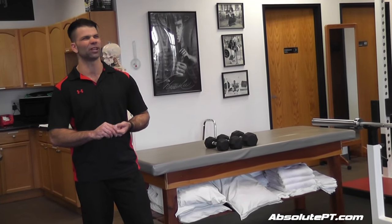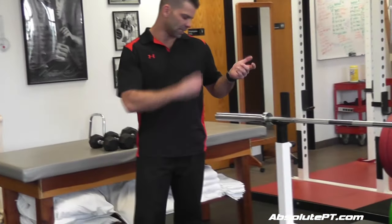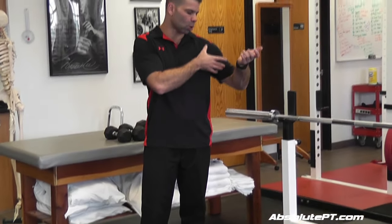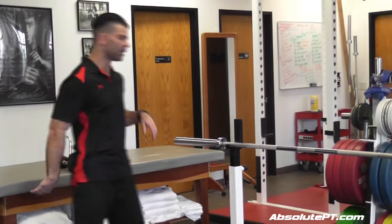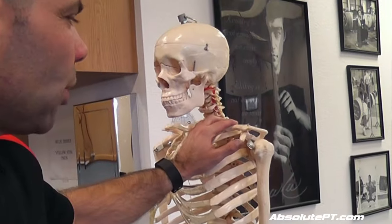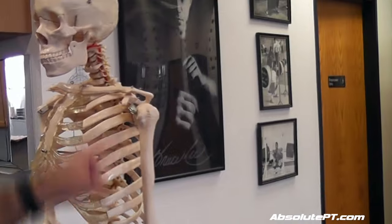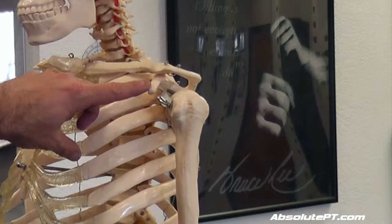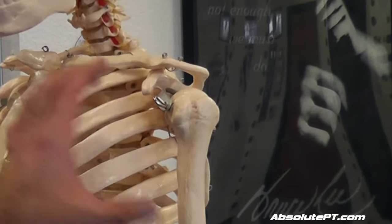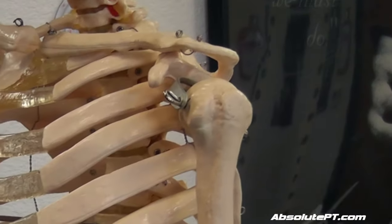Bhatia did a paper around 2005 that he called 'bench presser's shoulder,' but he thought it was the pec minor. I think it's more the coracobrachialis and short head of the biceps causing it. That's the coracoid process where those tendons attach, and I strengthen them by doing the supinated front raise.